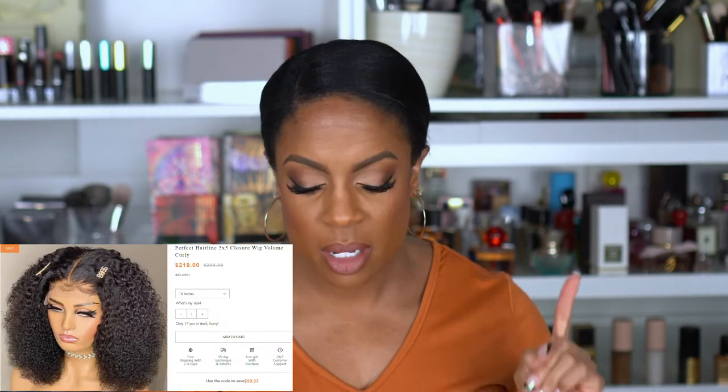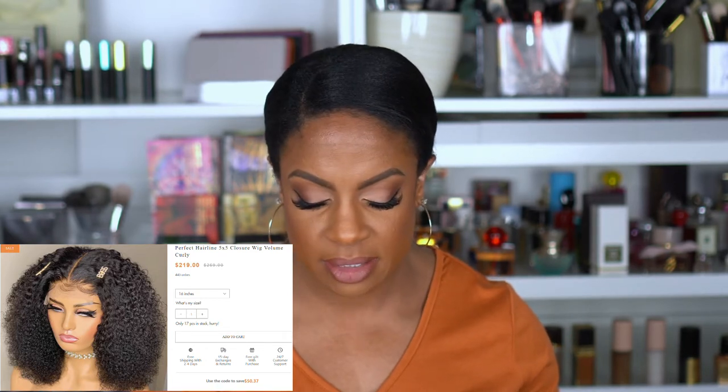For anyone who skipped the unboxing: this is the ilikehairwig.com Perfect Hairline 5x5 closure wig in the Volume Curly style. About that 'perfect hairline' claim — the hairline was thick and straight across the front. I have never plucked that much hair out of a wig before. I really wanted to do a good job with this wig and there was just no way I felt like I could with the hairline looking like that. It's 16 inches.